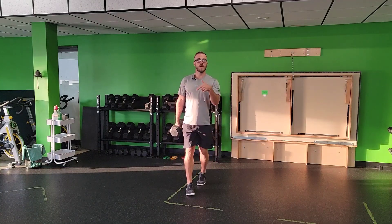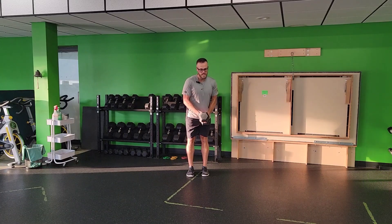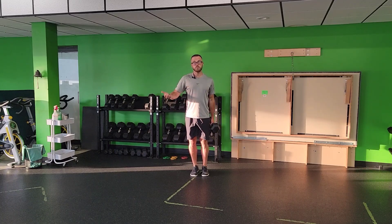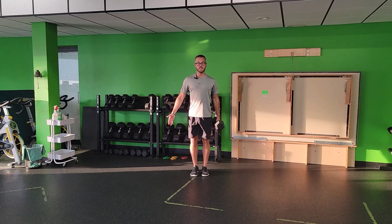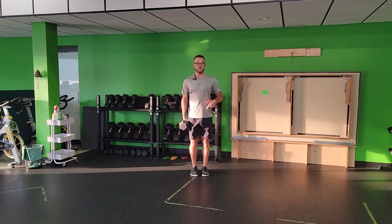You'll do that for the reps prescribed, counting the reps in the arm that you're holding the weight. Then you'll flip over, or turn around, and do those same reps coming back. So if we prescribe 10 reps, for example, it's 10 total reps with the weight in this arm — five on each leg going, then flip, and five on each leg coming back.